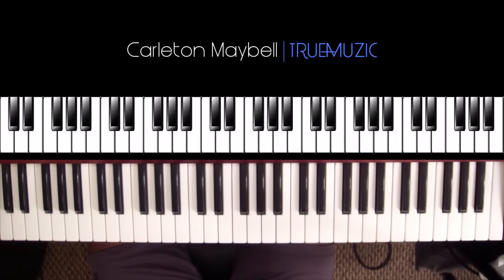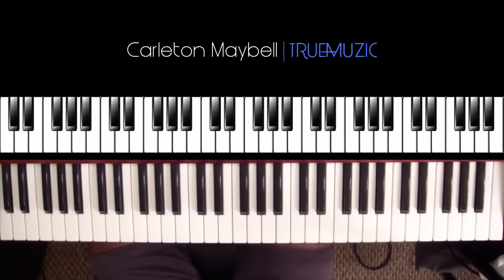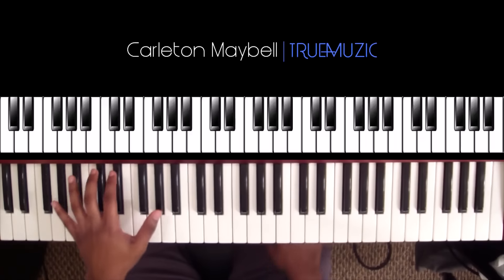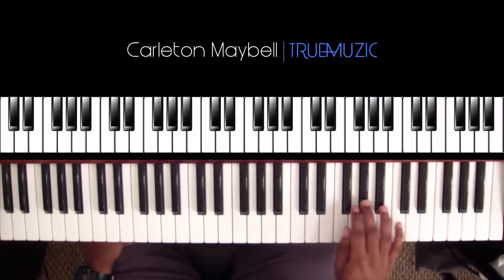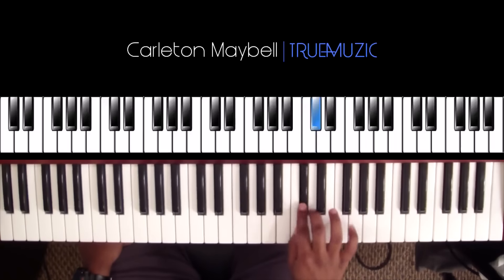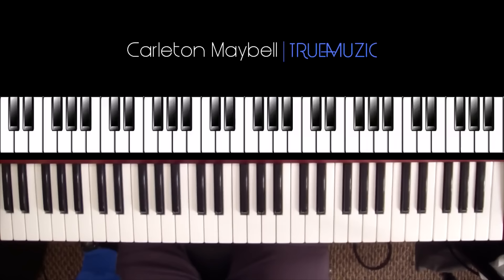Let's finish it up with part four — that's where we get into the fun part. Your left hand is going to be doing the exact same thing it was doing in part three. Your right hand is going to have a new rhythm for part four — I'm going to play it for you first and show it to you.